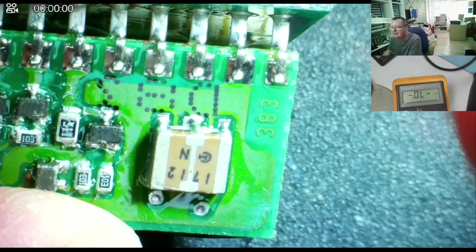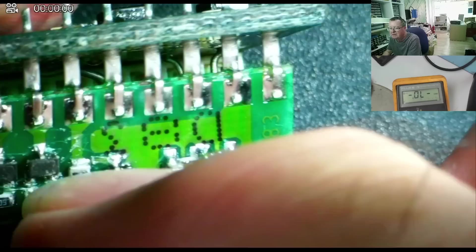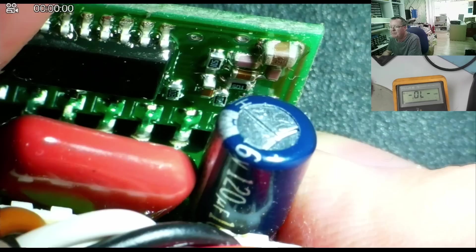That also looks like an N-type MOSFET — open in the other direction. So I think they're all okay. I can't find anything obviously wrong. I've scratched a lot of this horrible conformal coating off — you'd want to respray it with some sort of waterproofing agent afterwards. But I don't see anything wrong on this side, and I'm fairly happy with those components as much as I can be without powering it up.